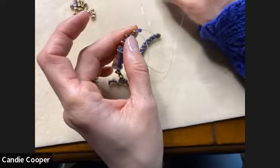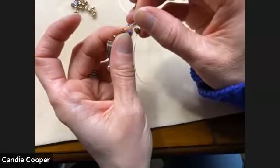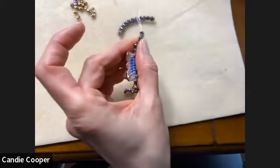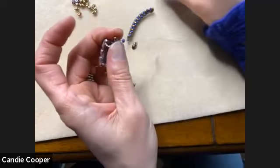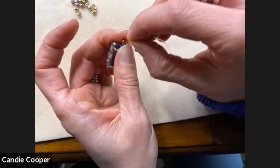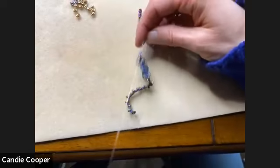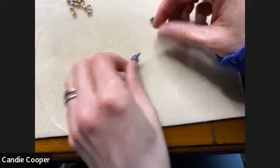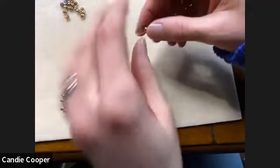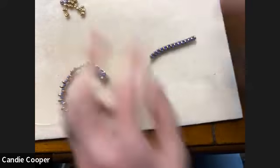If you had told me a year ago I'd be stringing Super Duos and size eight seed beads on Stretch Magic, I would have said no, but I've really had so much fun trying these Super Duo beads and how they interlock. Anna says she's glad I am — thanks! I really love it. I think it's such a nice bracelet — it looks slick.